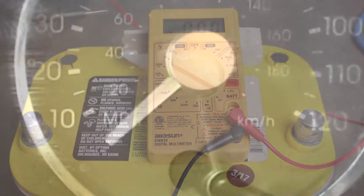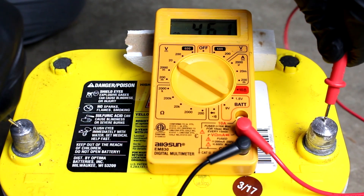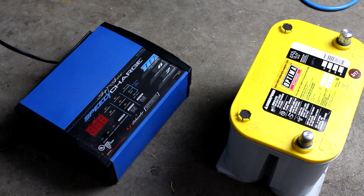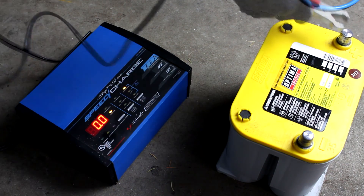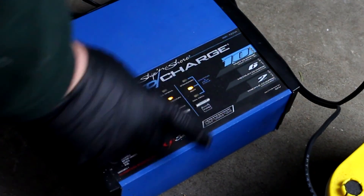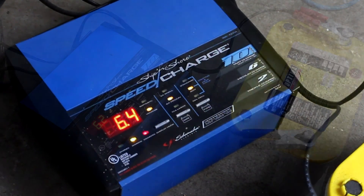The amount of time it's going to take will depend on how discharged the battery is. The battery we're working with here today is drained down to 4.6 volts. Start by plugging the charger in and connecting it to the battery. Make sure the charger is both on the AGM setting and low amperage setting — mine is set to 6, but anything below 12 should be fine.